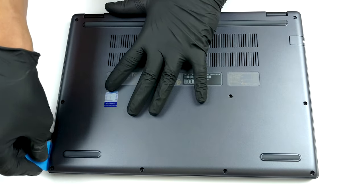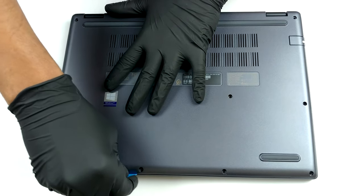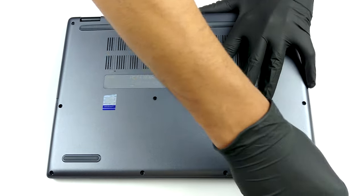To get inside of this device, you need to undo 12 Phillips head screws. After that, carefully work your way around the bottom panel with a plastic tool and lift it away from the chassis.